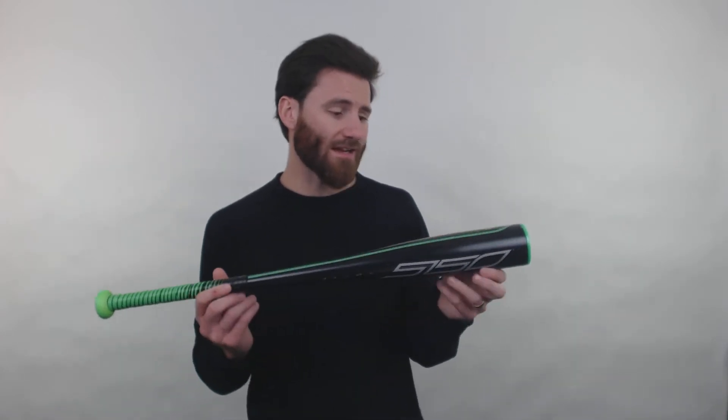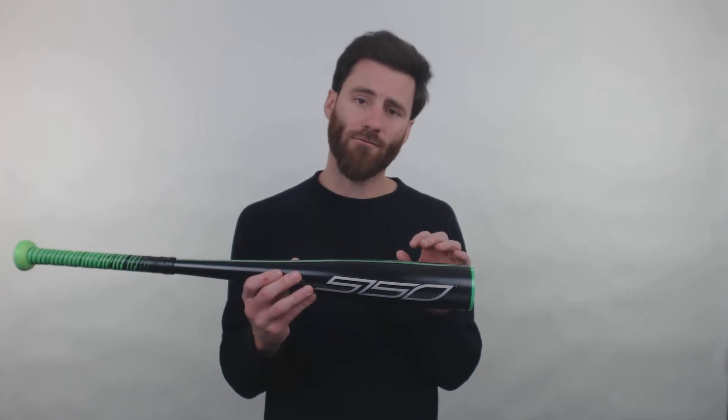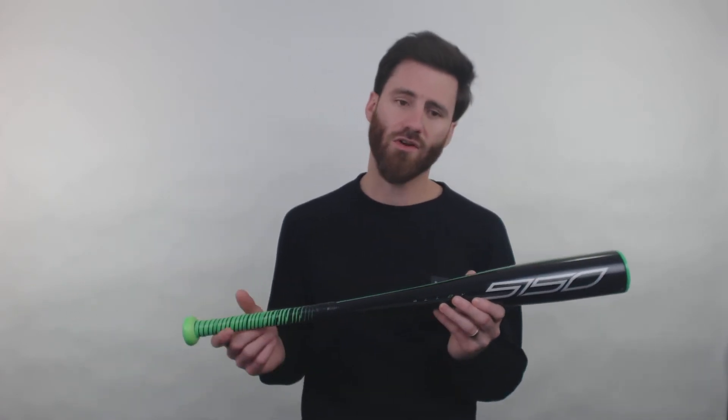Definitely use it for those slower velocities, and as well it's going to have a big two and five-eighths inch barrel. The two and five-eighths inch barrel is going to make it great for a young player. Younger players, we want them to have the most fun possible, so when you give them a two and five-eighths inch barrel they're going to have a lot of area where they're going to be able to hit the ball, and a good time is going to be had.